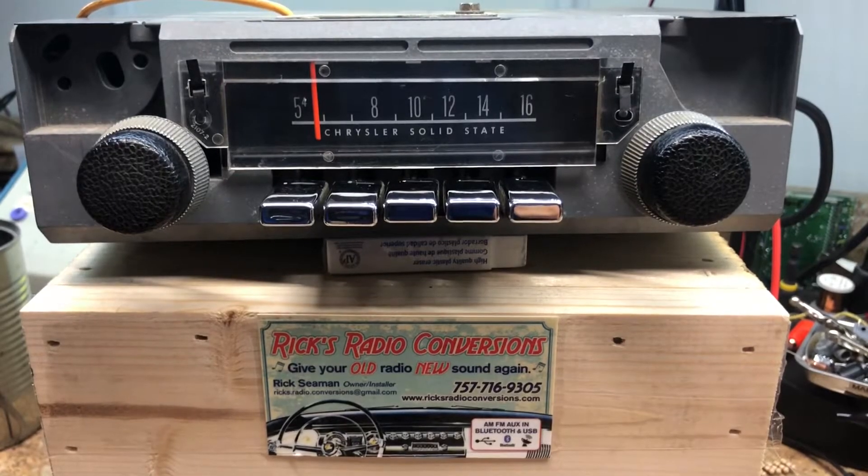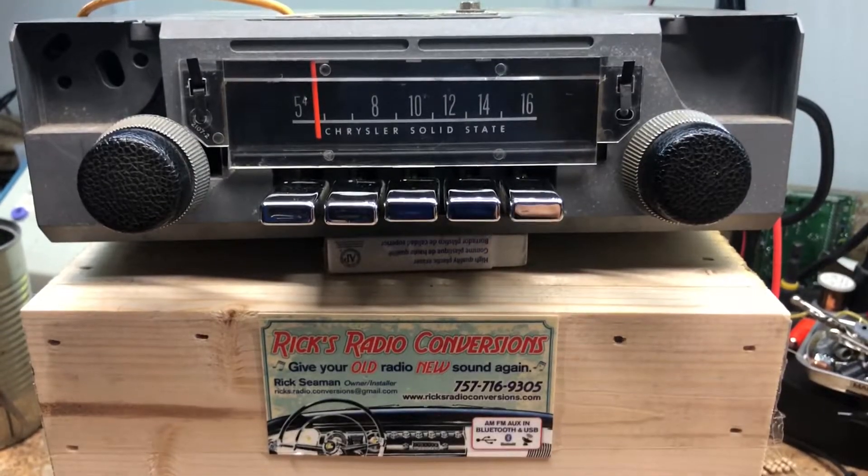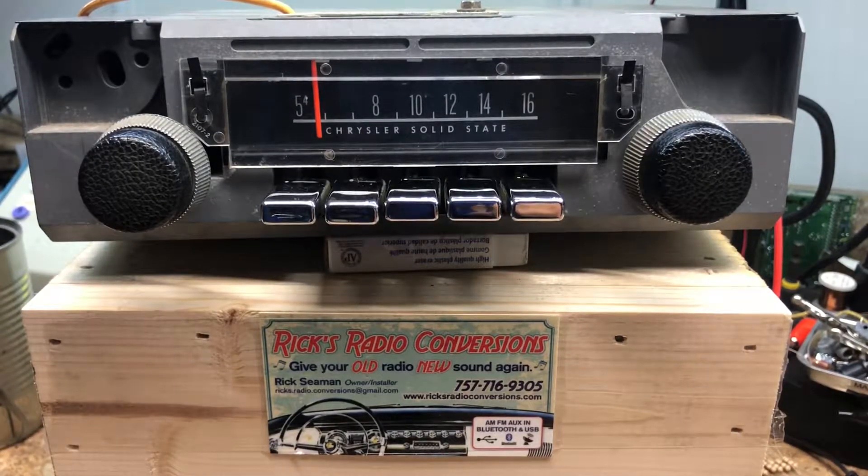Okay, welcome back to Rick's Radio Conversions. Today we've got Dan's 1966 Plymouth Valiant.